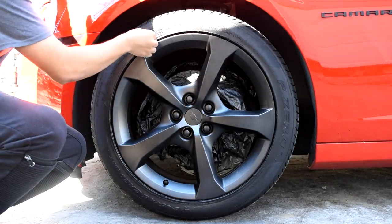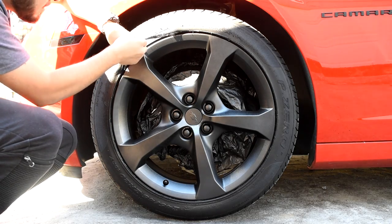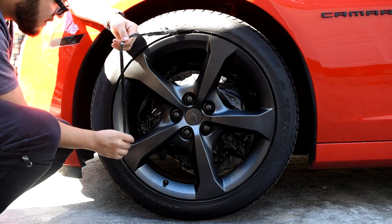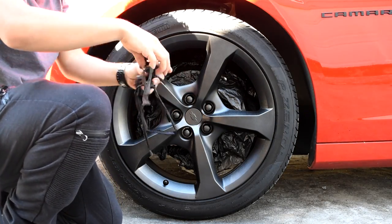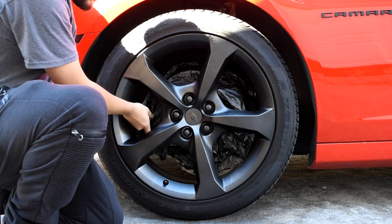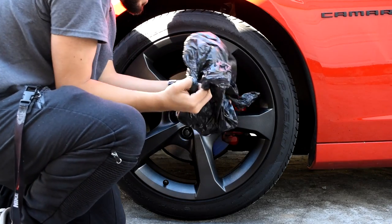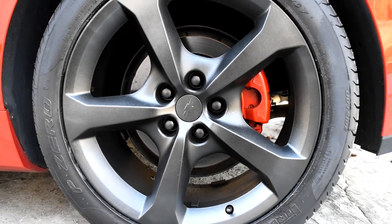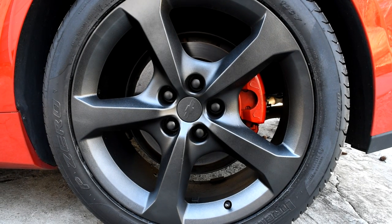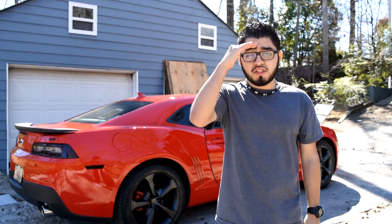Now we're going to remove the plasti dip overspray. With that dip release we put on in the beginning, it's actually going to help it come off the tire nicely and we're going to be able to remove it smoothly around the wheel. As you can see, that came off easily — no need to put anything around your tire. Now we're just going to remove the bag we used to protect the rotor and caliper. We're done — we managed to plasti dip the wheels. If you guys enjoyed this tutorial, please smash the like button, subscribe if you haven't, and I'll see you all next time. Peace.